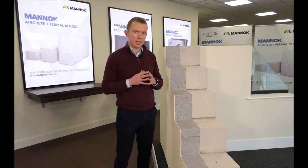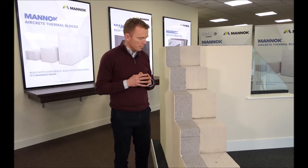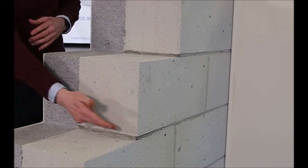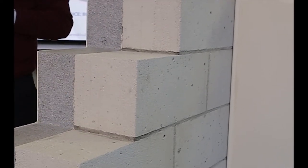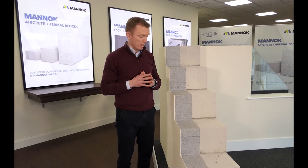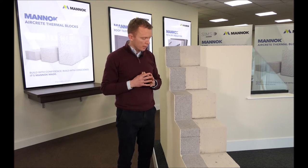In terms of building with MANNOC aircrete blocks, we have two options. In this sample we have built it using traditional sand and cement mortar — a type of mortar that most block layers in Ireland are familiar with and happy to use, and it works very well.